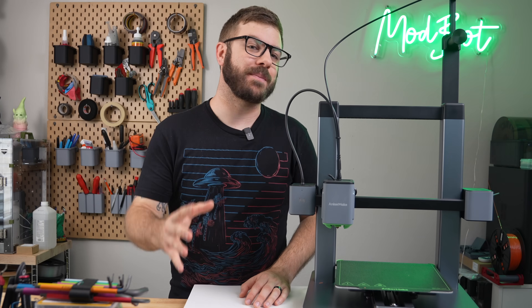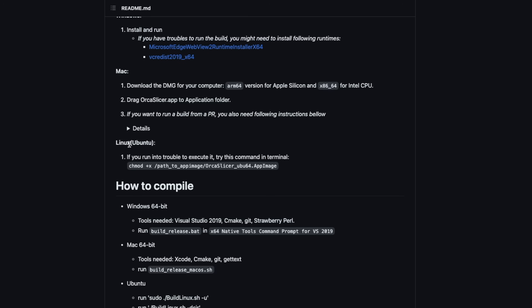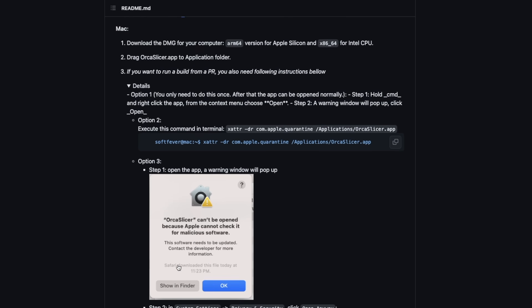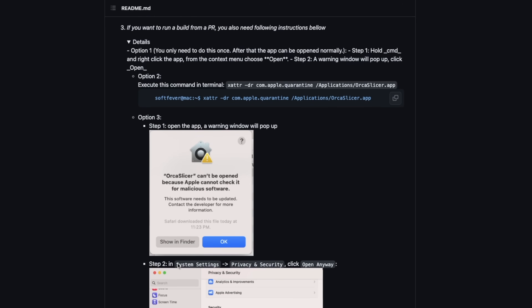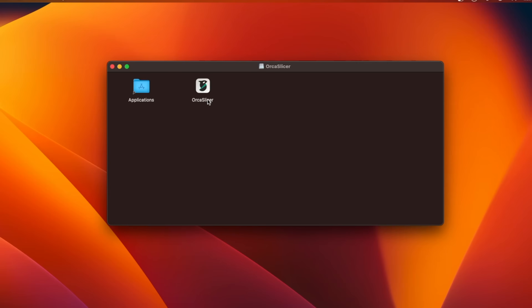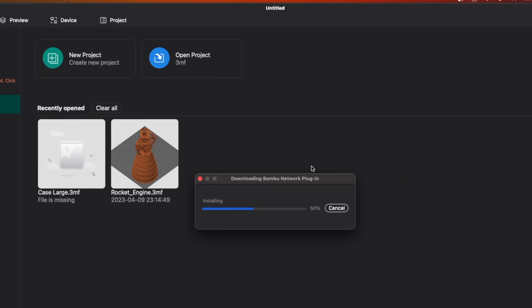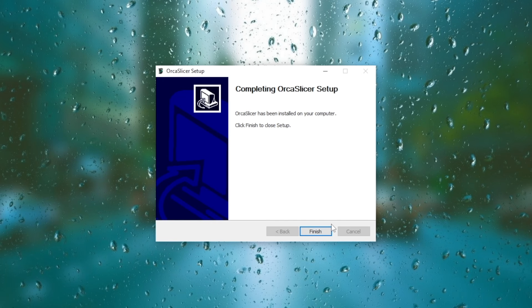If you're a Mac user like me, you'll be happy to know that this latest version has been notarized. Previously, to install Orca Slicer on a Mac, you had to execute a command in the terminal and go under privacy settings each time you installed an update. With this version, just download the DMG file to your computer, drag Orca Slicer into the applications folder from the Finder window, and you're good to go. There's also a Windows installer available, which is great to see.